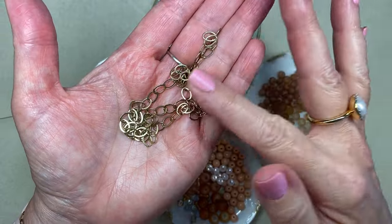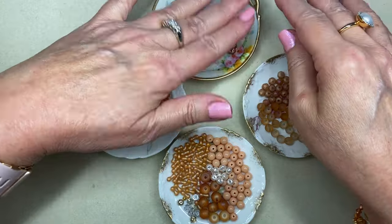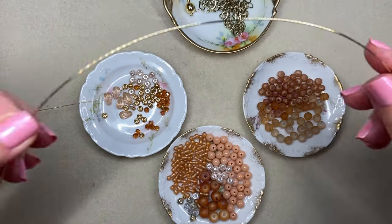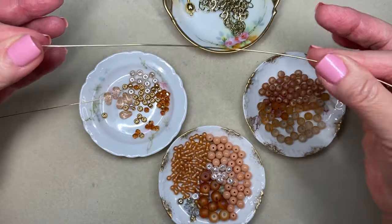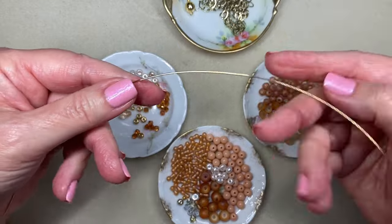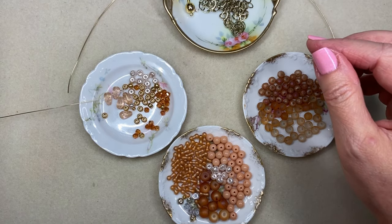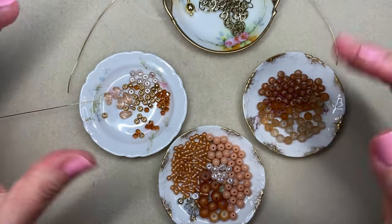I bought this at the Orlando Bead Show a couple of months ago and it's just something I really like. That will be how I finish off the piece I'm about to start, and I will also be using a length of 20 gauge bead-on round German style medium temper wire. It's the wire that I most frequently use. I have already cut a little length of that and I am going to incorporate some other trends I am seeing coming in for 2024.